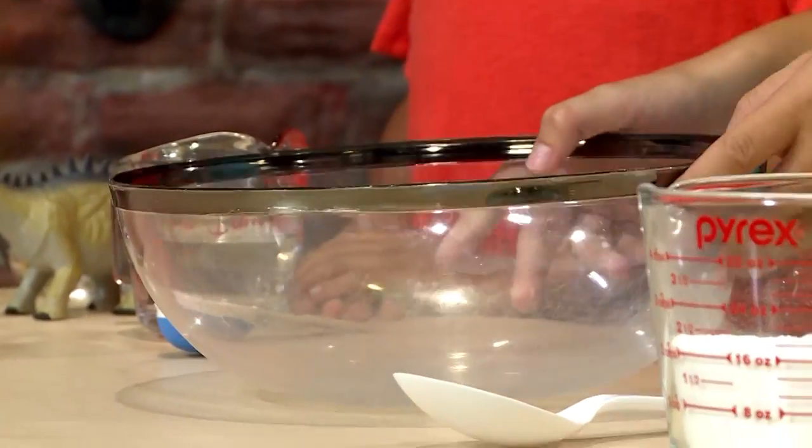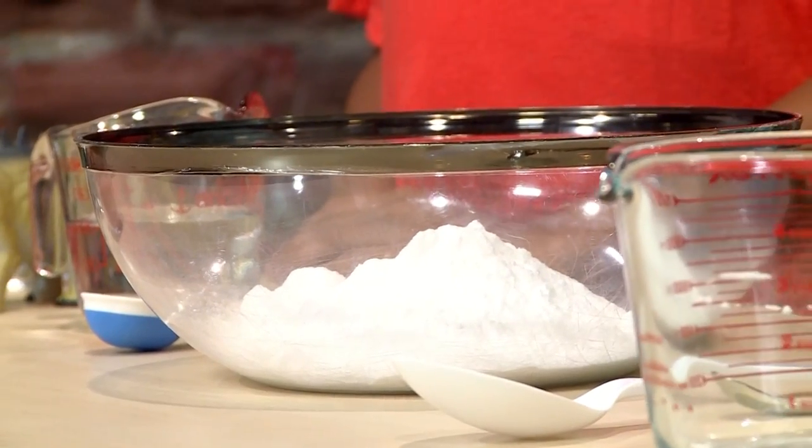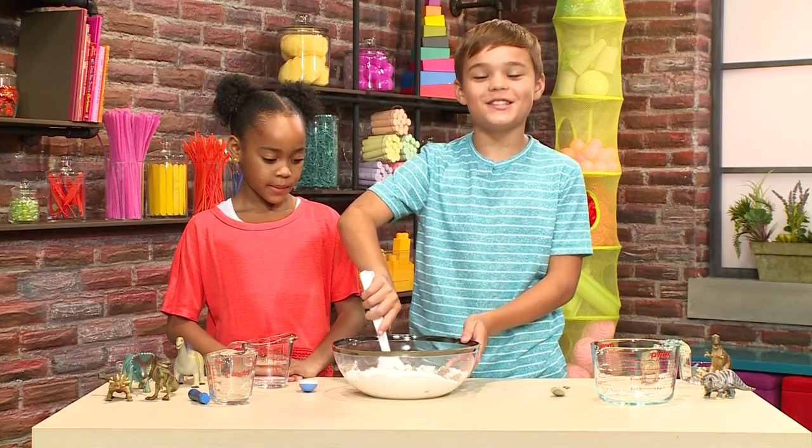First, you need a big mixing bowl. Then you're going to add a lot of baking soda — two cups of baking soda. And then you add a half a cup of sand. After you put the sand in, you mix it together.